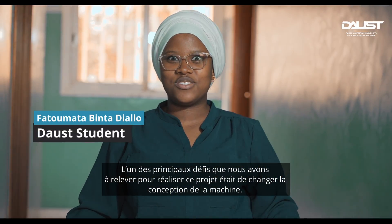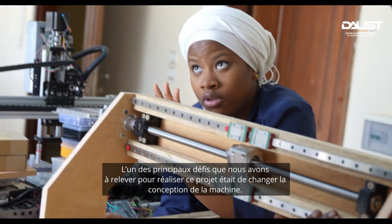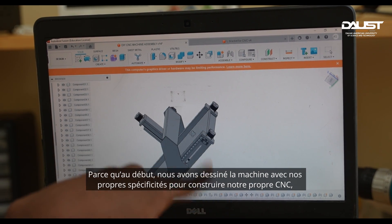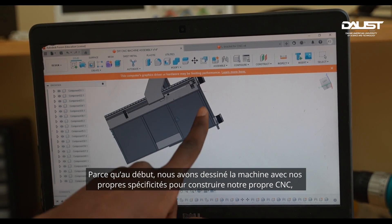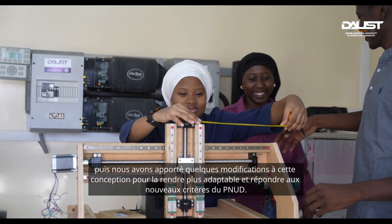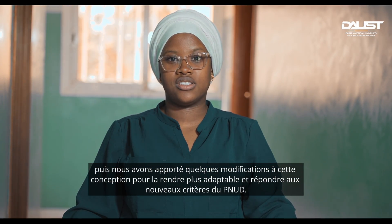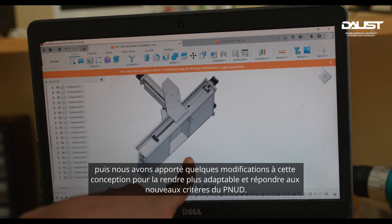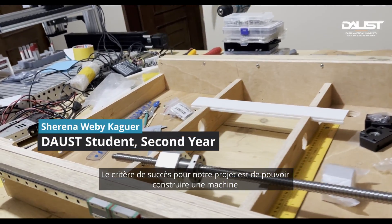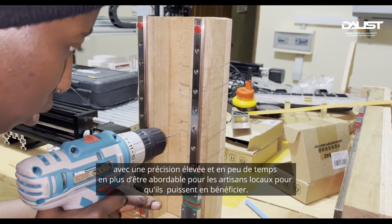One of the main challenges we faced was changing the design of the machine. We initially came up with our own specifications and built our own CNC machine, but we then had to revise the design to make it more adaptable and to meet the UNDP's requirements. Our success criteria were to build a machine with high precision in a short amount of time, and to make it affordable for local artisans.